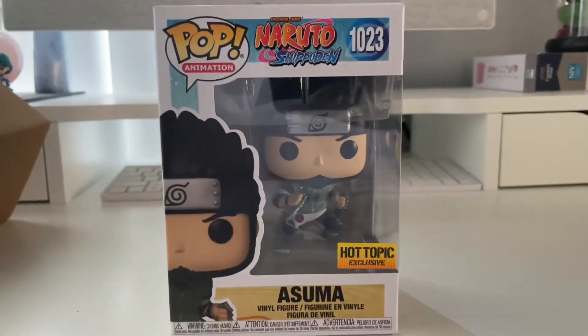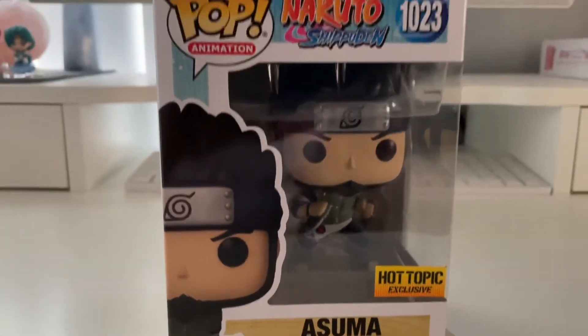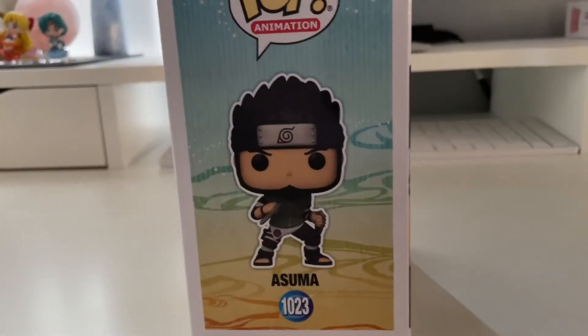Let's go ahead and check it out. Let me show you the box art real quickly — there's the front and there's the side of it.